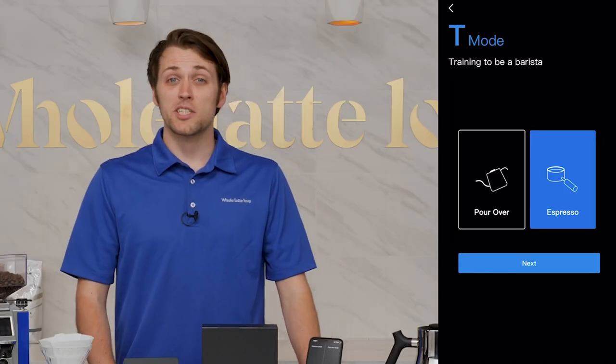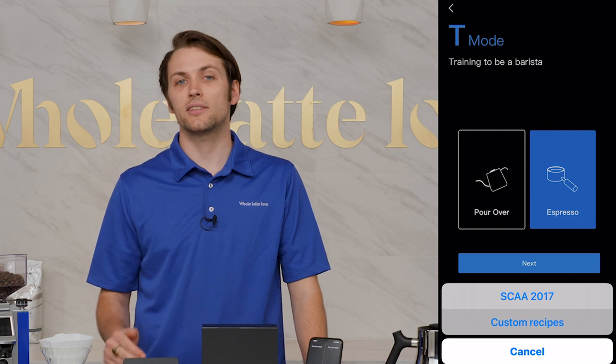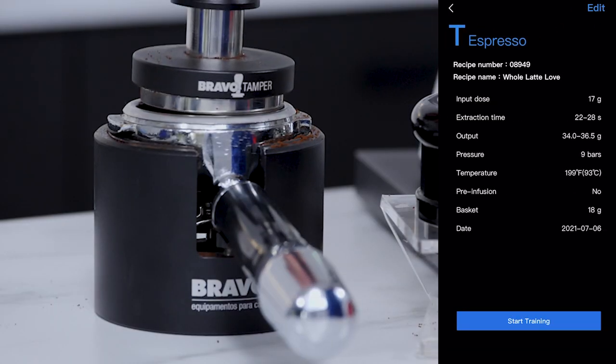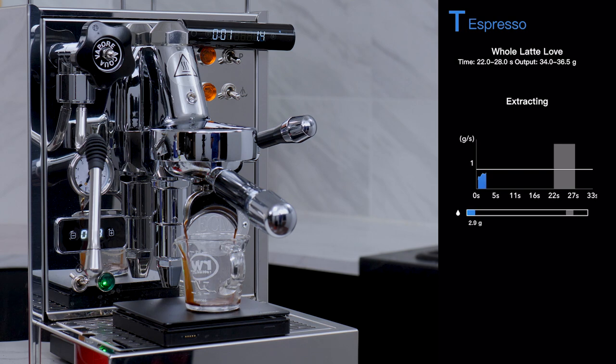The espresso training works similarly, but as of now you can only practice from your own pre-designed recipes or SCAA 2017 barista camp suggestions. While it's not quite as fun as the pour-over training, I could see the espresso training being invaluable to a new hire barista or someone just starting down their espresso path. It outlines the steps, variables, and the relationships between them very clearly and intuitively.